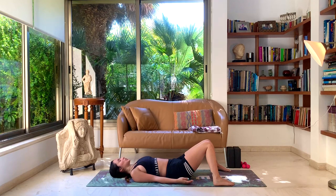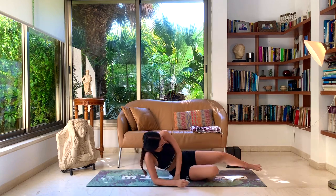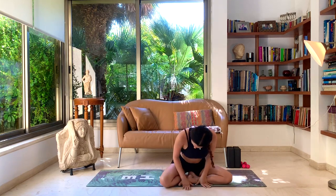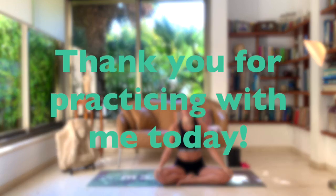Feel free to stay in this Shavasana for as long as you'd like, or you can slowly start to meet me in a comfortable seat, using your hands to help you find your way back up. Keep your eyes closed for as long as you can, just feeling the circulation flow back through your body as you sit up. Returning to your normal breath, feeling deeply relaxed and also worked out. Bring your hands back to heart center. Namaste — thank you for practicing with me today. Namaste to you all. Bye! If you have any questions, I'm here for everything.